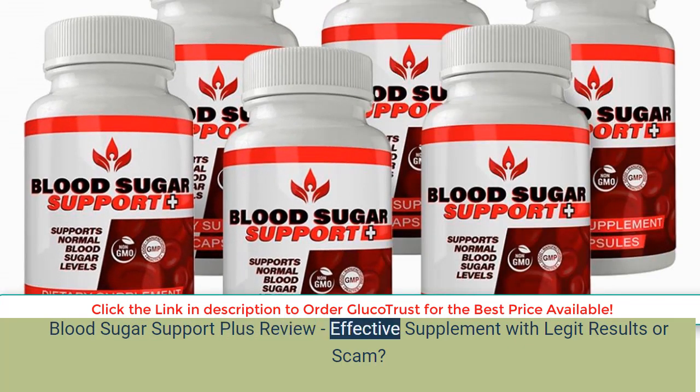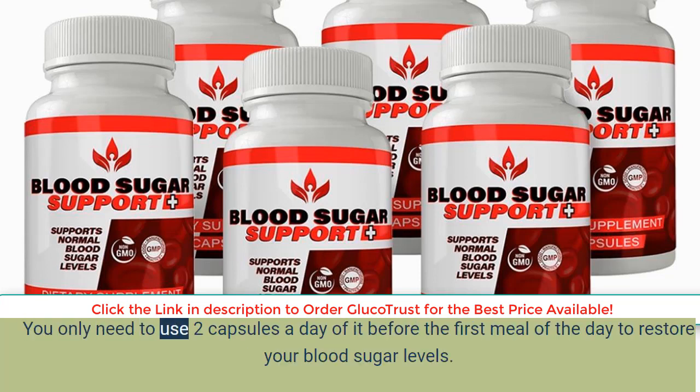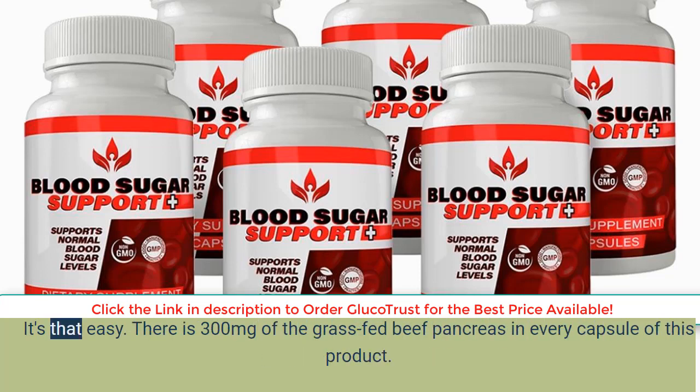Blood Sugar Support Plus Review: Effective Supplement with Legit Results or Scam? Blood Sugar Support Plus is a supplement that promises to help your pancreas become healthier by addressing sugar imbalances' root causes. You only need to use two capsules a day before the first meal of the day to restore your blood sugar levels. It's that easy.